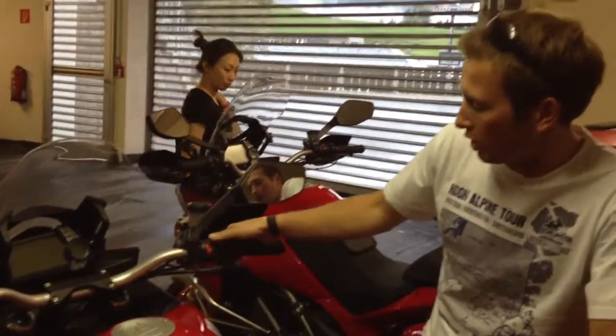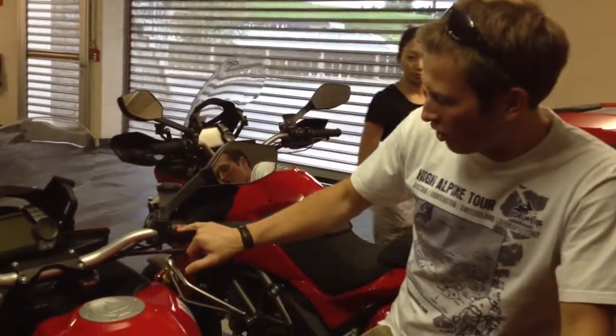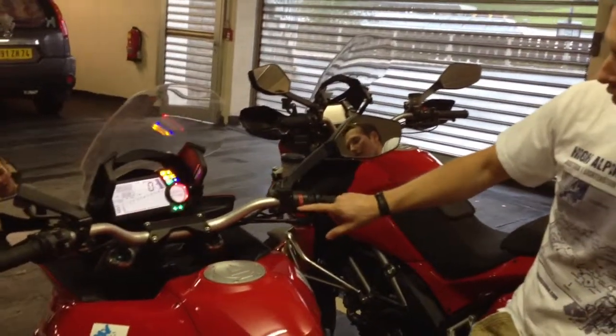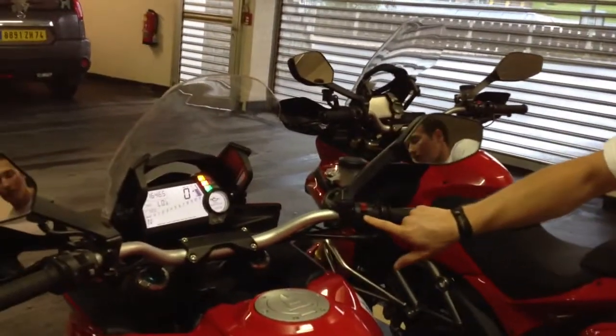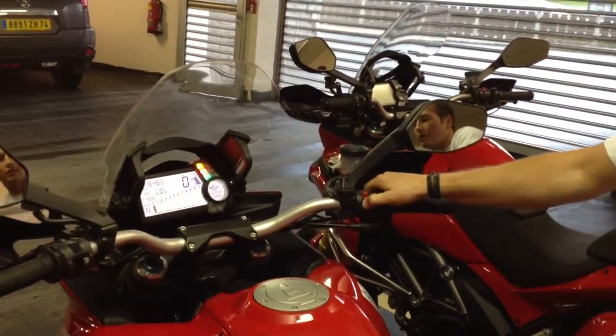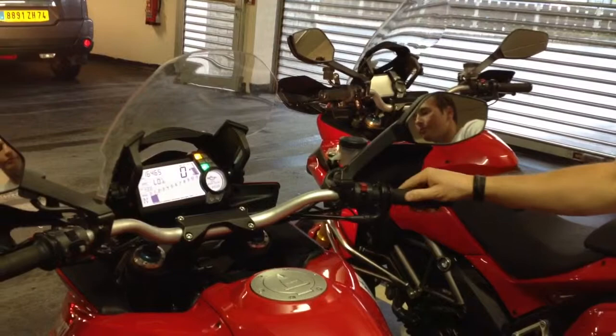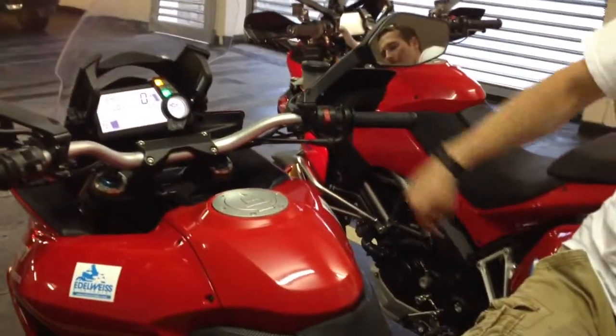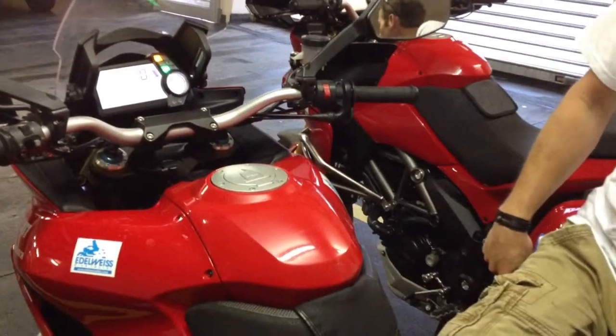You have this red button — just push it down once and it starts. Then you lift this red cap up again and this is the engine start. To turn it off, close it, then red button down and it's turned off again.